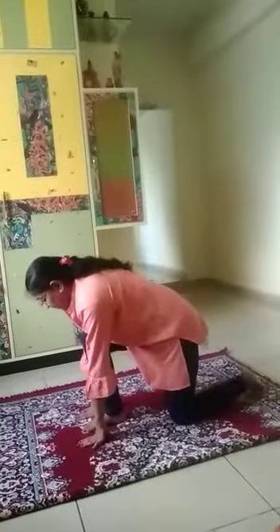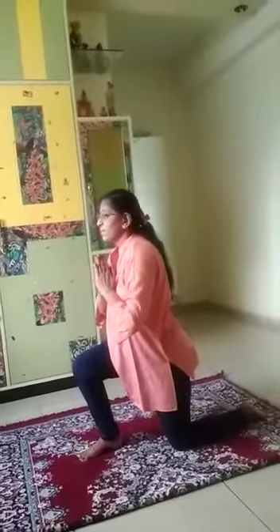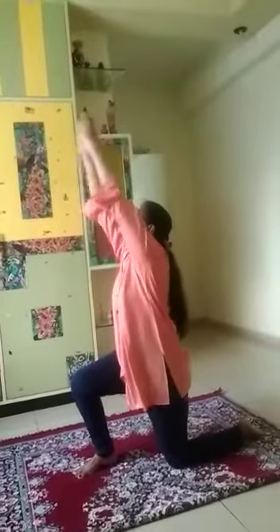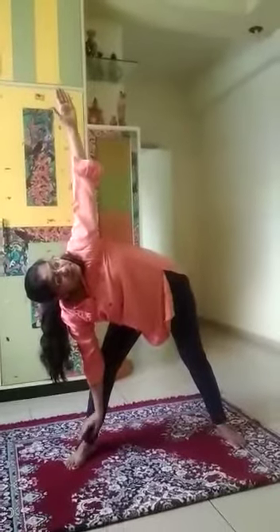Turn your body to the right to come into a low lunge on the right side. Take a deep breath in and extend your arms up. As you exhale, come down. Straighten your right leg and bring your left leg in to come into Parsvottanasana. Adjust your left foot to point forward and come into a Triangle Pose. Take a deep breath in and as you exhale, go down into Parsvottanasana.